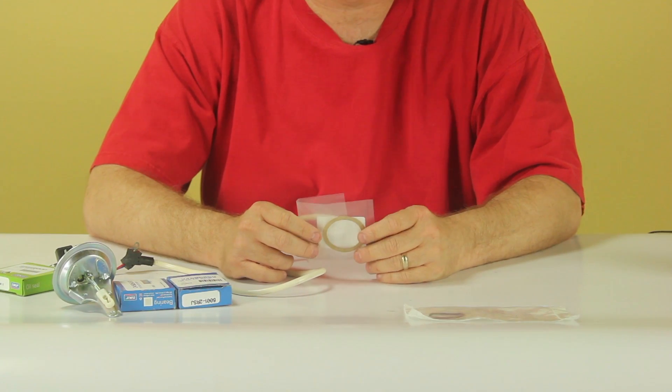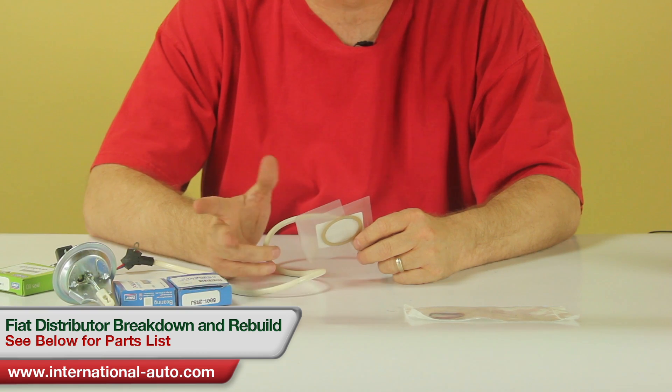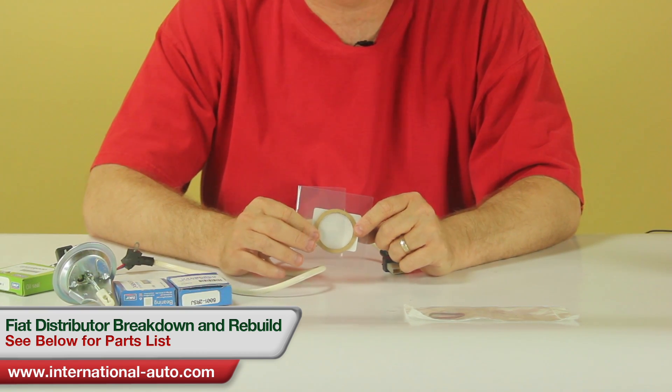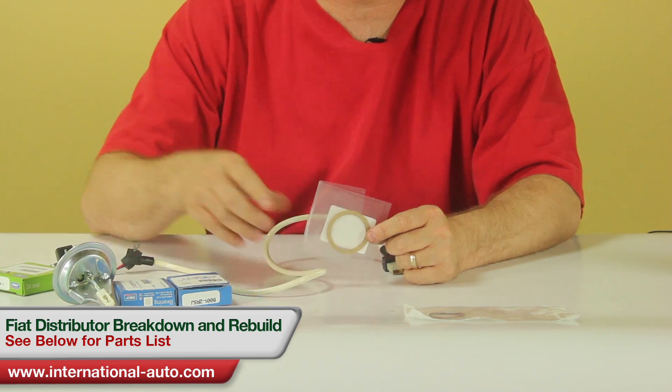Today I'm going to show you how to rebuild a Fiat distributor. This is going to be applicable to pretty much all of them, but it's mainly based on the electronic ignition systems that would have been in the cars from 79 to 85.